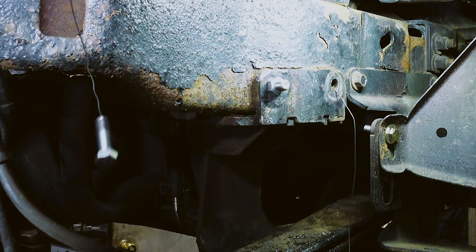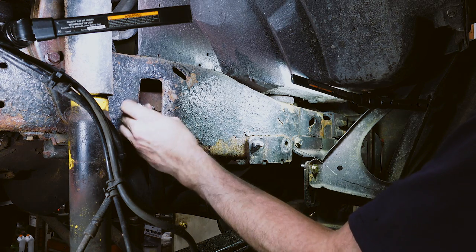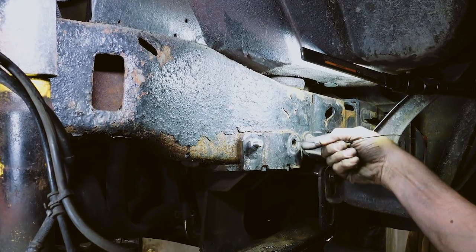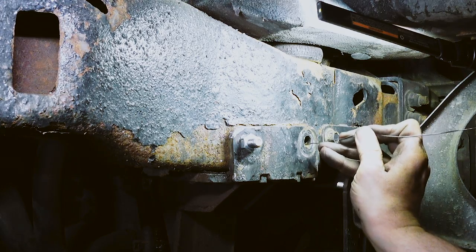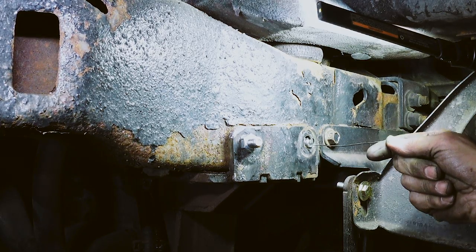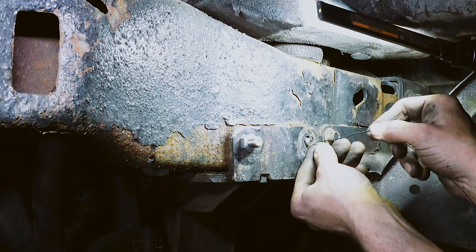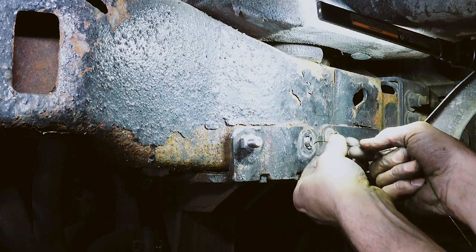Then what you do is take your bolt and fish it through the hole — the obstacle's in the way. We're pulling the bolt off because I didn't cinch the wire down all the way. You don't want to pull too hard; try to nurse it through the hole.